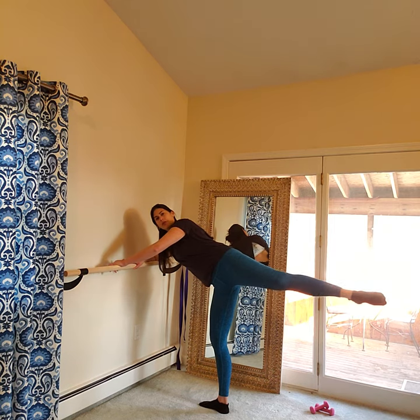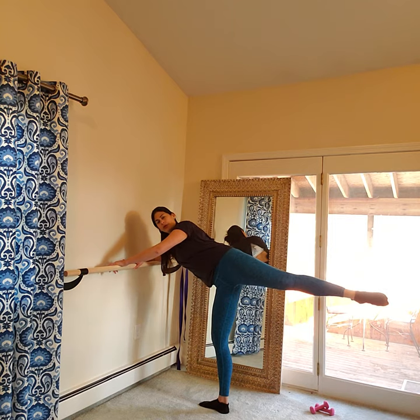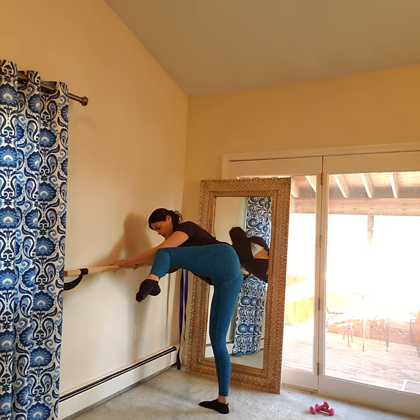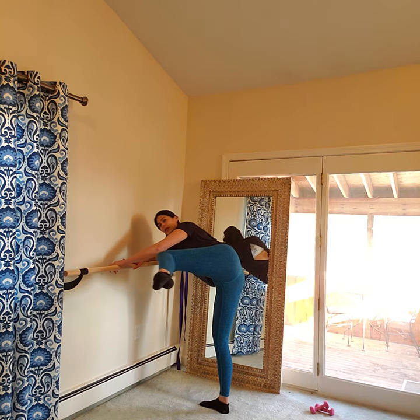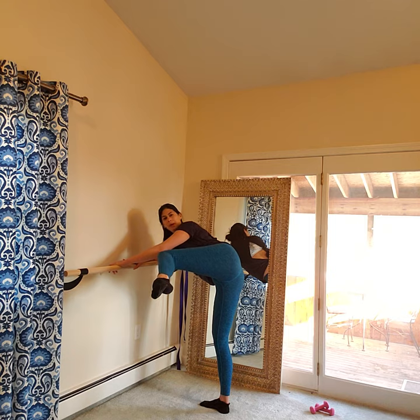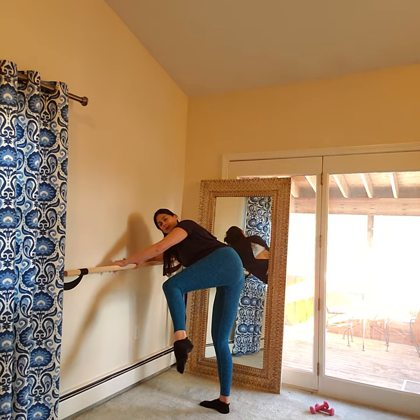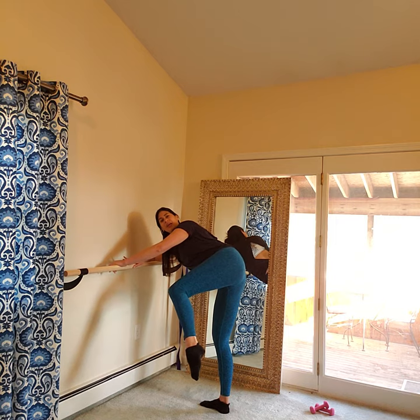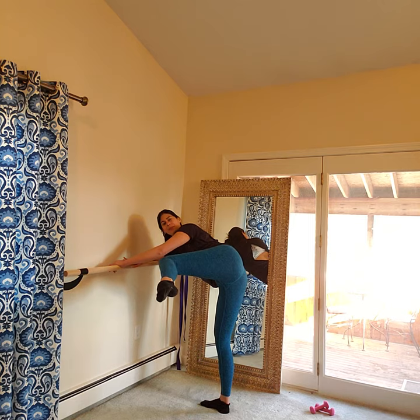And out for 2, 3 more here. Hold it in. Little pulses up and up — my knee is about an inch from my elbow and it hasn't dropped. The idea would be to get your heel in line with your knee, and then lift that leg up.